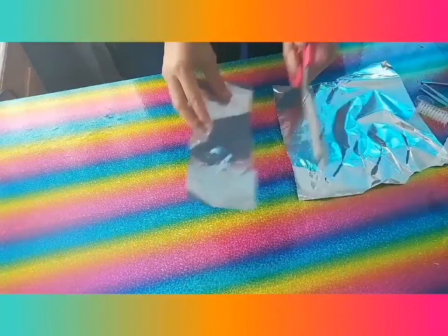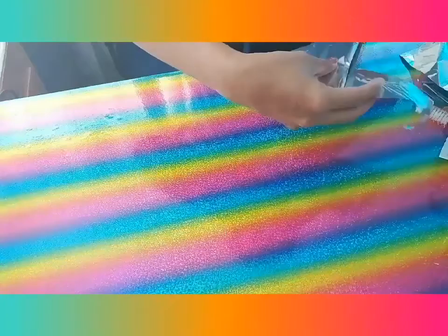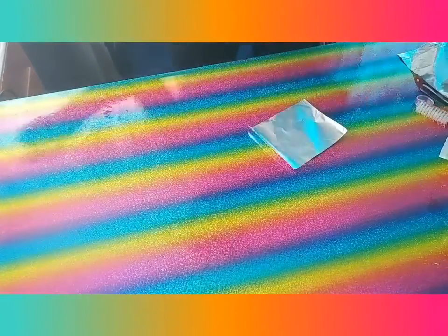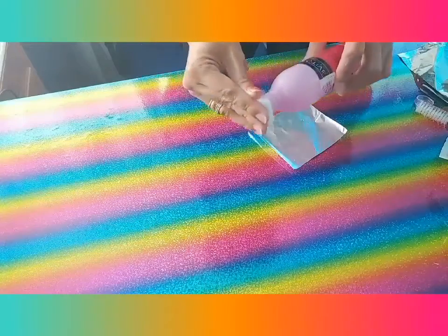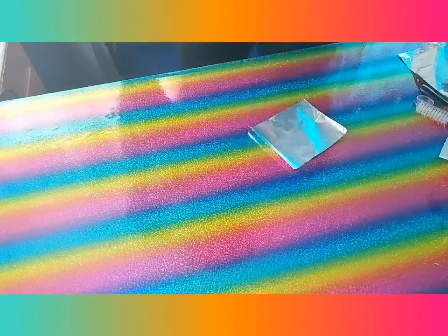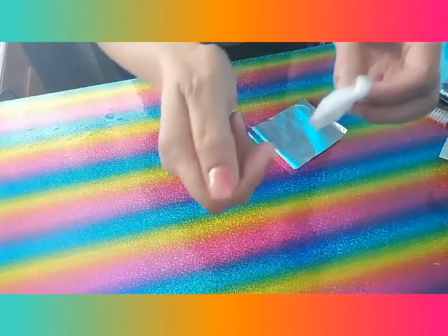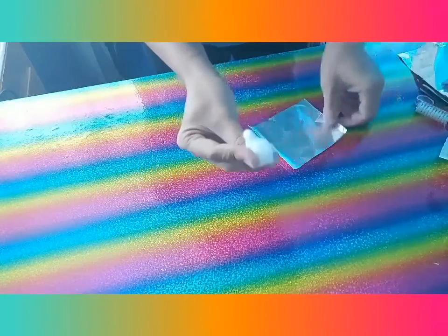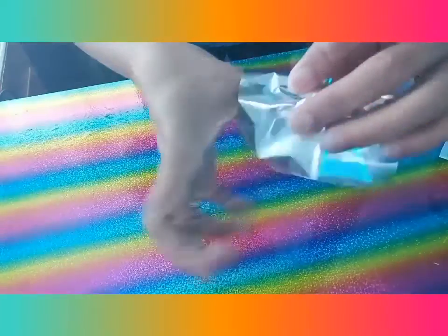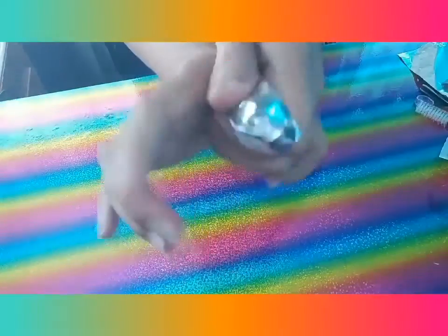The first thing to do is cut your nails — you need to be careful. Then get some cotton and acetone, and put it on like that.